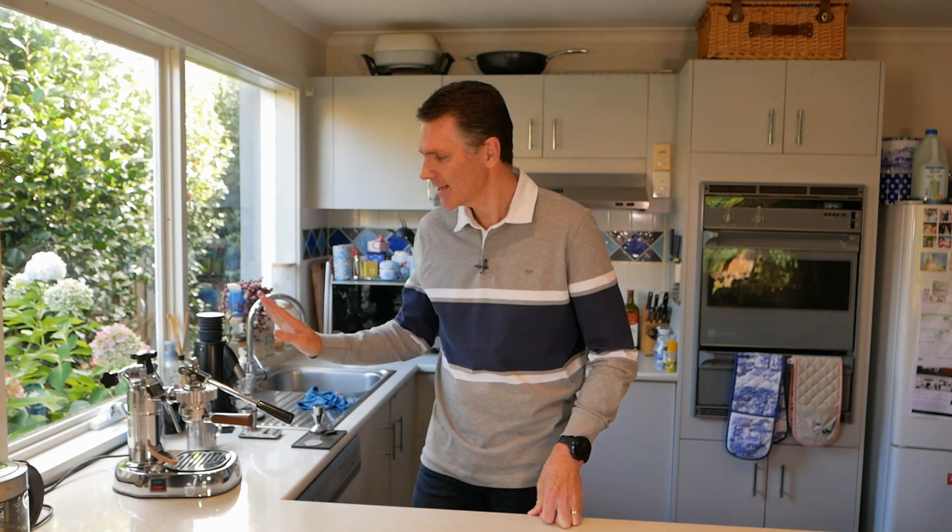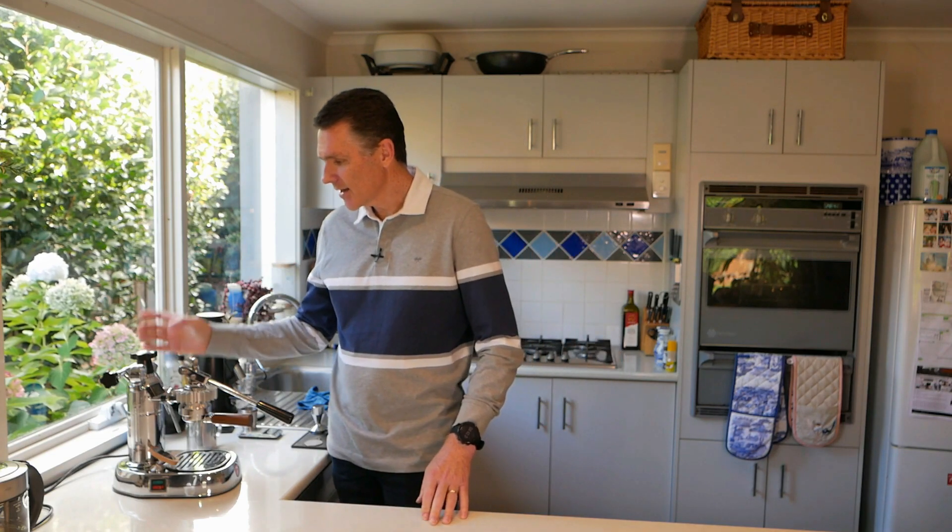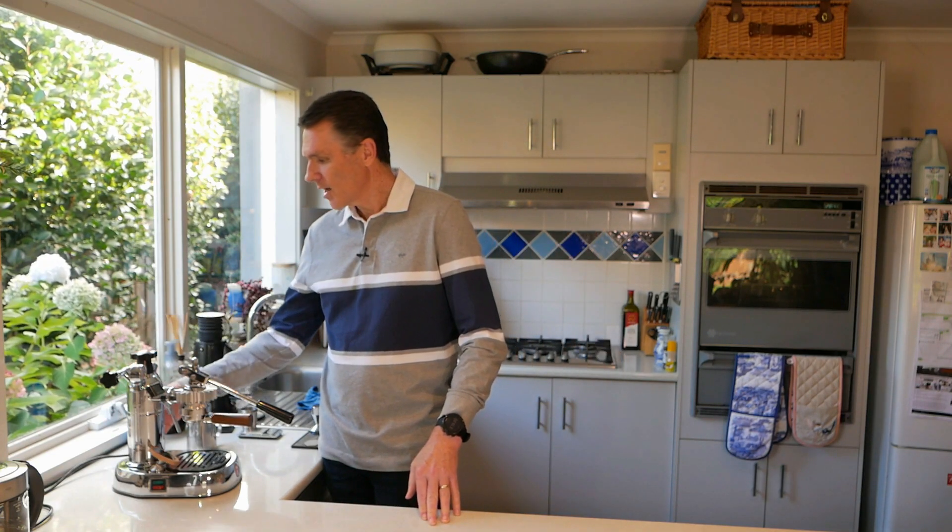Quite often I see the question: should I get a La Pavoni Europiccola or should I get the Professional? What's the difference? The Europiccola has a slightly smaller boiler, so you can make fewer cups with it. That's the basic downside.